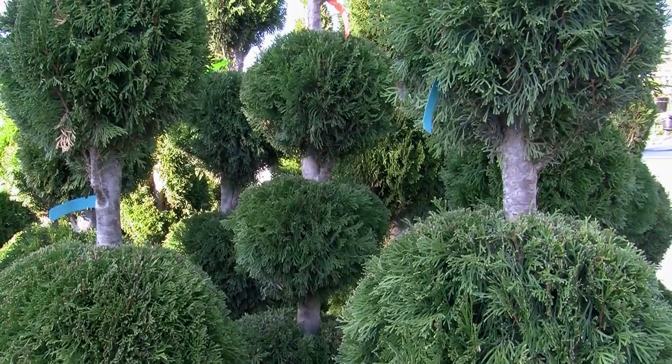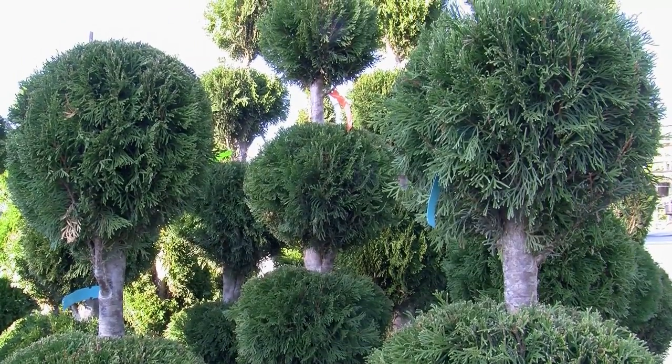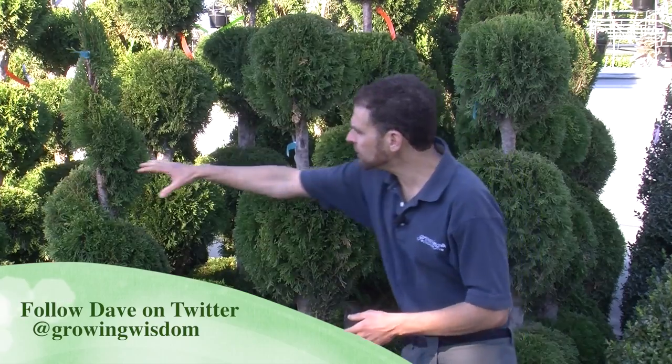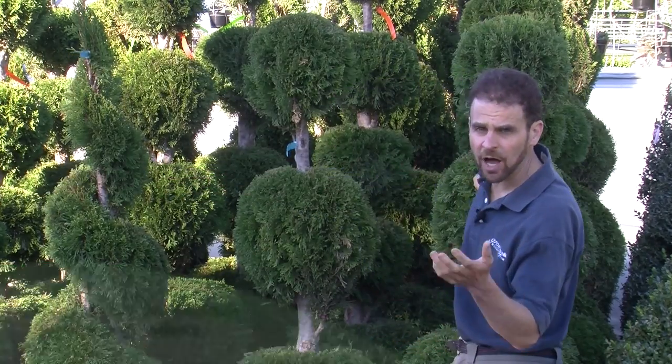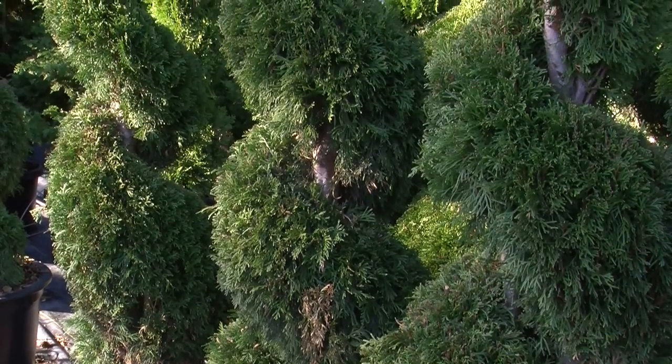They also add an element of interest to containers. You can grow these in containers. They look good in front of your garage, or your walkway, or as an entry to the house. And all of these topiaries here are all done from arborvitaes. You can see twists and turns and some balls.